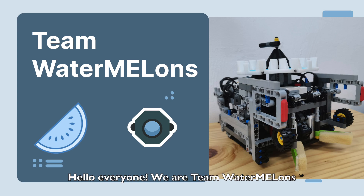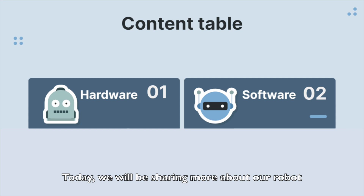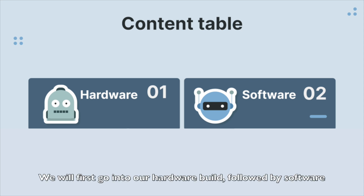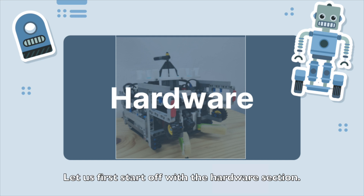Hello everyone, we are Team Watermelons consisting of Esther, Miru, Lening and Wendolin. Today we will be sharing more about our robot and our preparation leading up to the competition. We will first go into our hardware build, followed by software where we will share the strategies we took. Let us first start off with the hardware section.